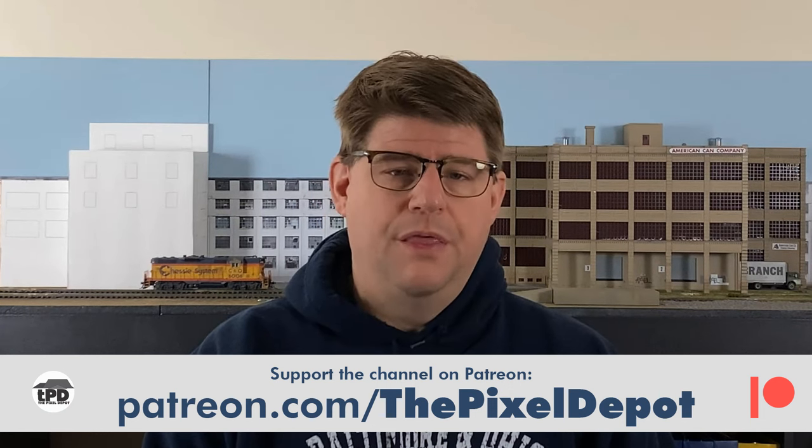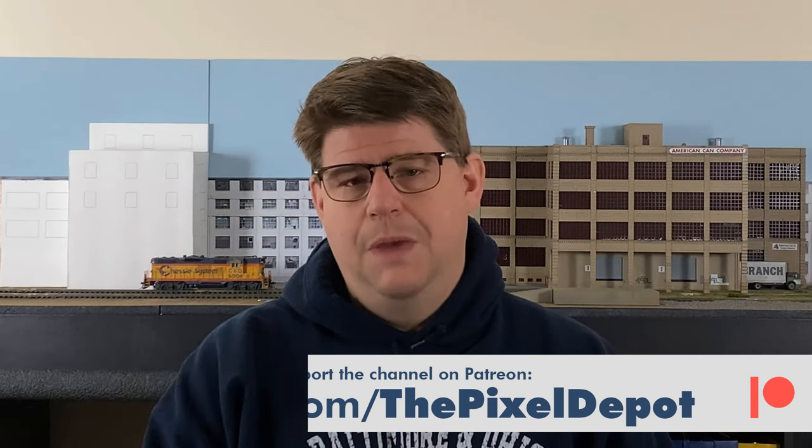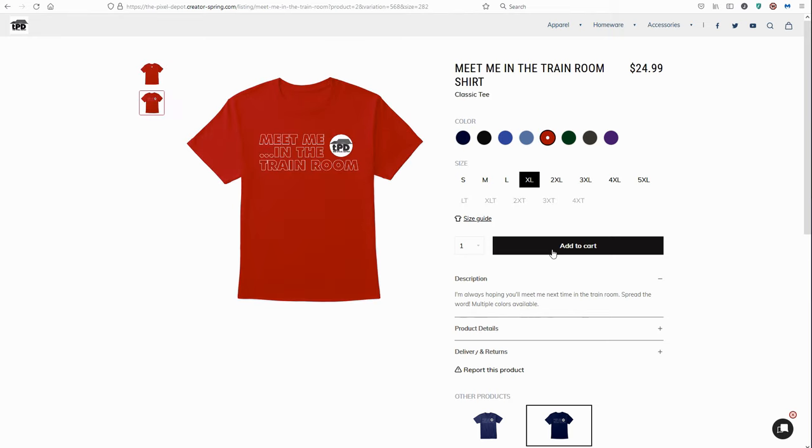So that's all for this episode — just a quick little installment to show you how those bushes came about. If you've ever done anything similar, I'd love to hear about it in the comments below. That is also the place for questions and suggestions. In the description, you'll also find links to help support the channel. One is for my Patreon page, where for as little as $2 a month, you can get some additional videos, some additional goodies, and a whole bunch of other interesting things that come along with membership. The second is the Pixel Depot merchandise store, where you'll find shirts, mugs, bags, and other things with Pixel Depot logos and slogans on them. Please check those out and support the channel. There are also links to follow me on Instagram, Facebook, and Twitter. Finally, you can check out more Pixel Depot videos in the links over here. I'm Joe Parker of the Pixel Depot — thank you so much for watching, and I hope you'll meet me next time in the train room.